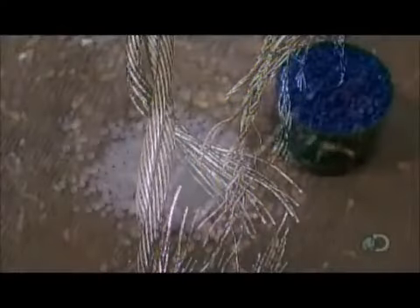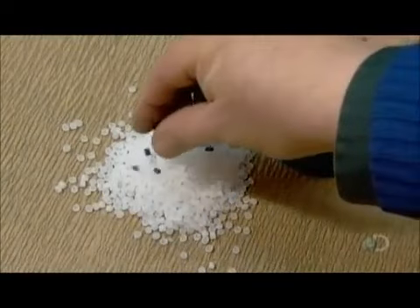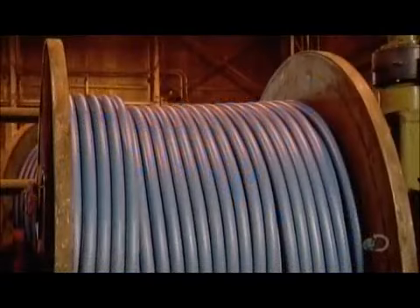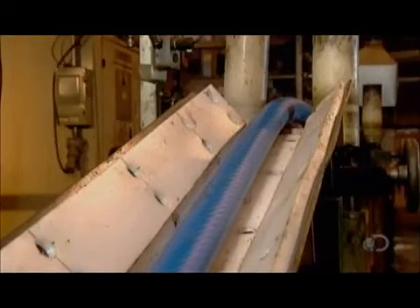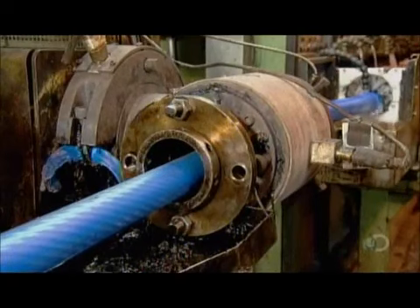For certain demanding applications, such as mining, wire ropes are double-coated in plastic to protect against wear and tear. To prepare the plastic, the factory mixes a recipe of clear and colored plastic pellets. An extrusion machine heats the pellets until they liquefy, then forces the molten plastic through a die, coating the rope as it passes through.